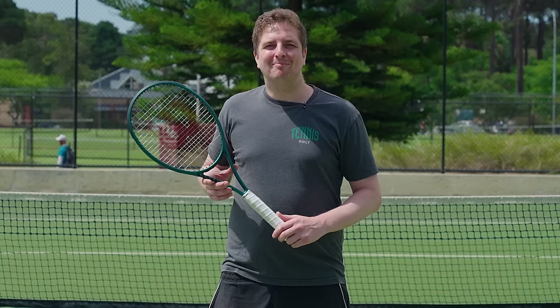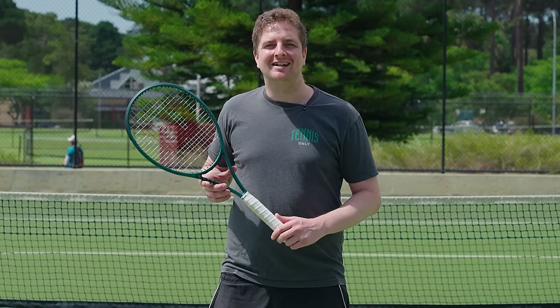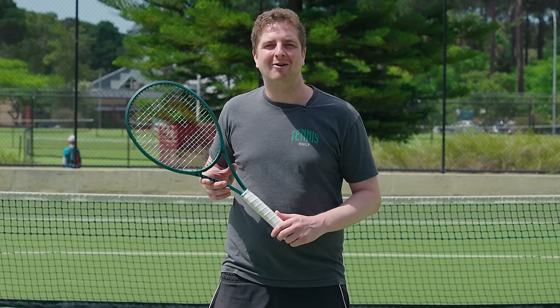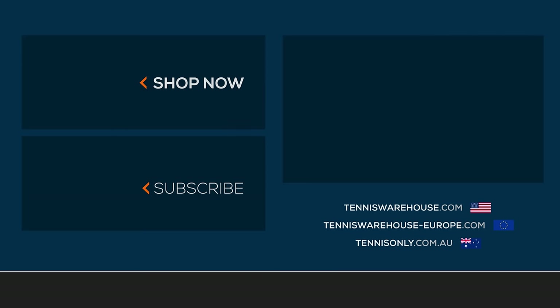We strung up the Wilson Blade 98 16x19 V9 with a few different string setups, including Luxilon Alupower at 52 pounds. For more information on this racket or any others, be sure to check out tenniswarehouse.com, tenniswarehouseeurope.com, or tennisonly.com.au. Thanks for watching.